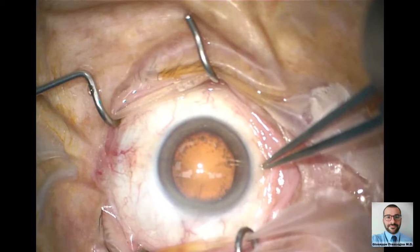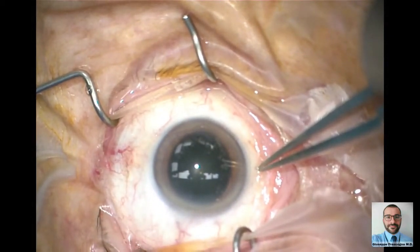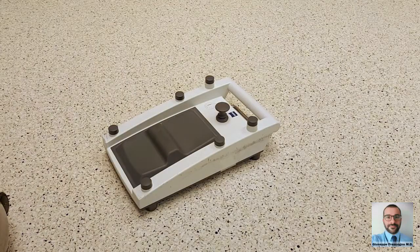Oblique light is instead misaligned with the optics — it is widespread and illuminates the whole field surface. Regardless of the microscope model, these two light types serve complementary roles during surgery.